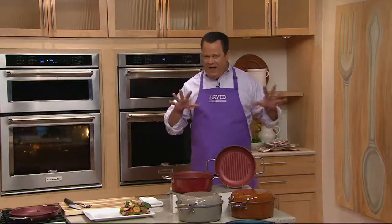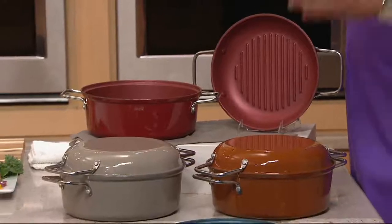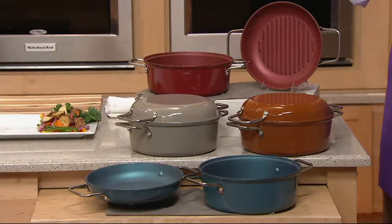Cast iron pan — 45% lighter than a comparable size vessel made in full weight cast iron. So you're looking at a tremendously easy pan to work with and maneuver.